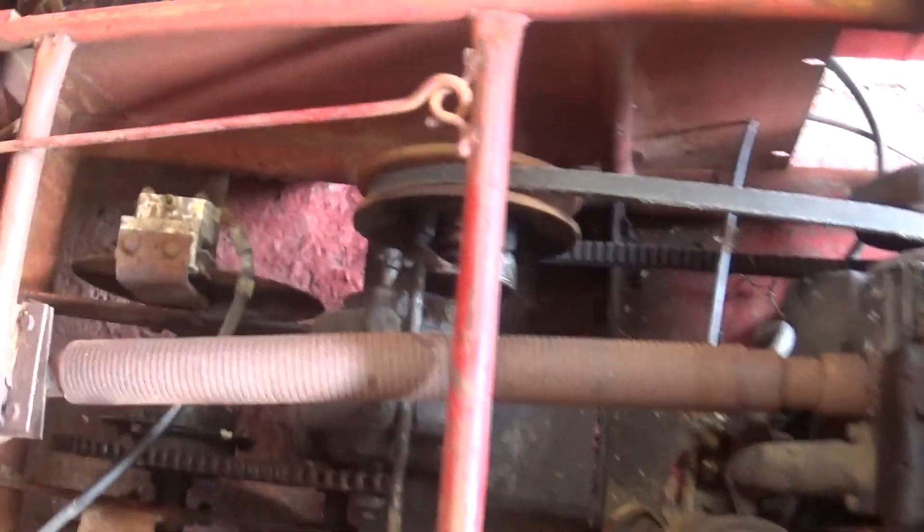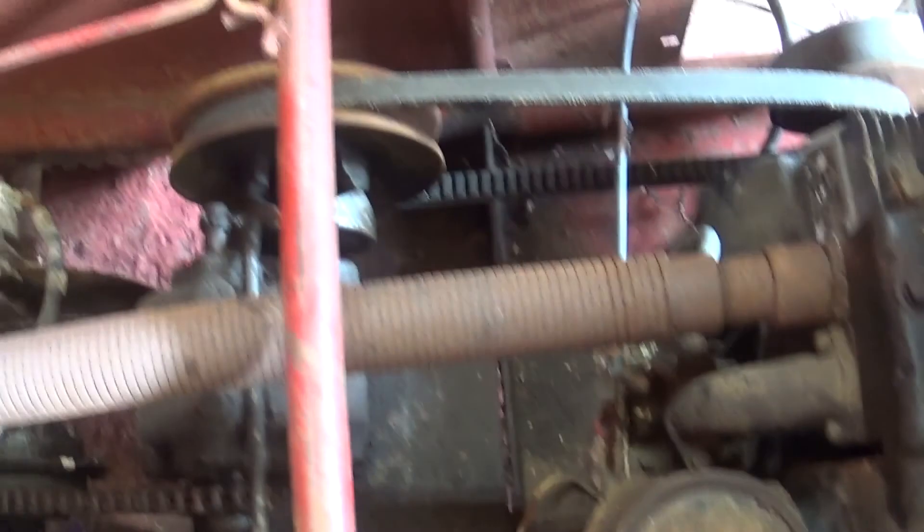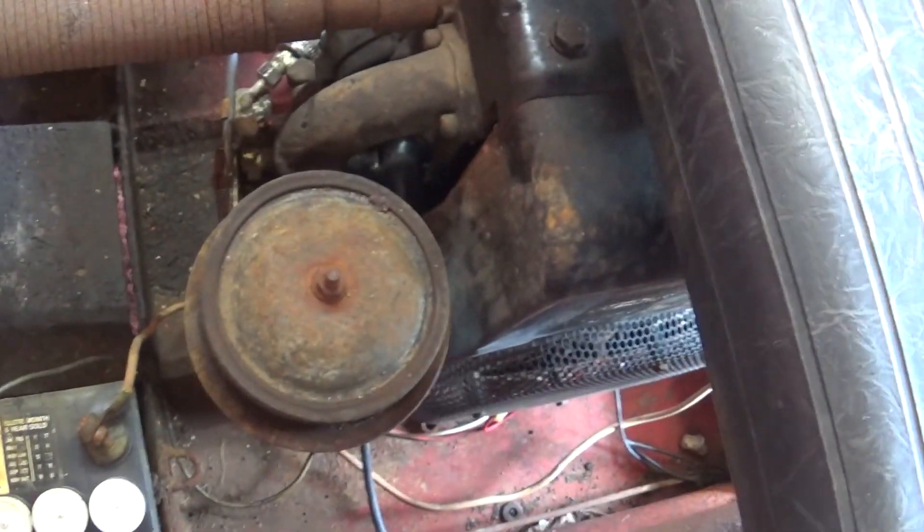There's your latch to hold the bed down. Down in here, there's your disc brakes. Little transmission, a torque force clutch and an 11 horse Briggs engine on it.